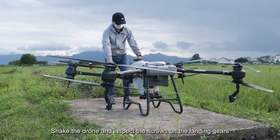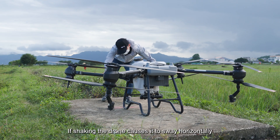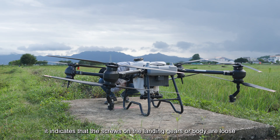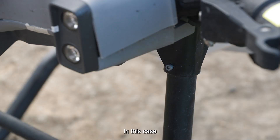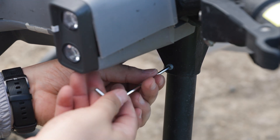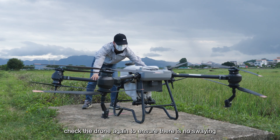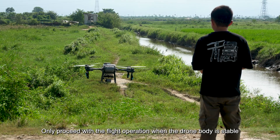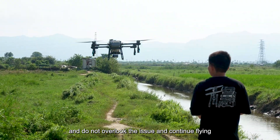Shake the drone and inspect the screws on the landing gears. If shaking causes the drone to sway horizontally, it indicates that the screws on the landing gears or body are loose. Use a screwdriver to tighten the screws, then check the drone again to ensure there is no swaying. Only proceed with the flight when the drone body is stable.